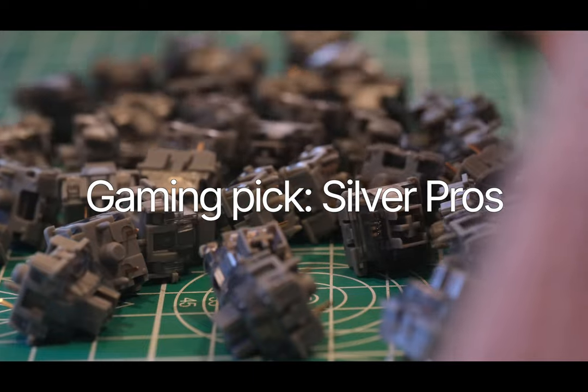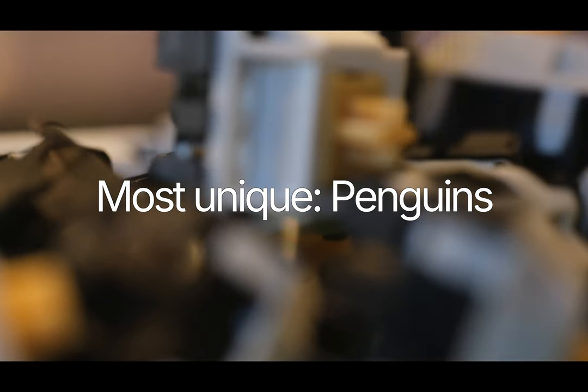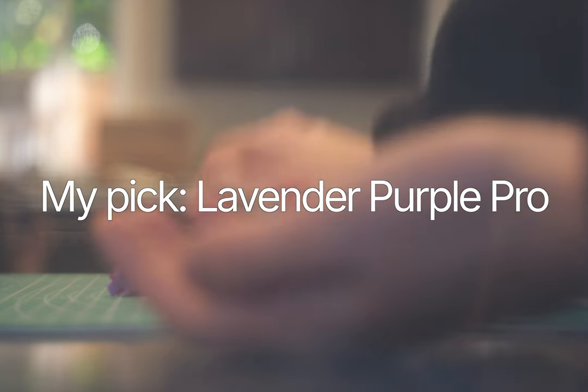The silvers, with their short travel and super lightweight actuation, make this easily my pick for gaming — it simply does what it's supposed to do. But the most unique option to me are the penguins. The combination of gentle tactility and quietness is super unique, and I've tried over 150 switches. If I had to choose mine as a daily driver, it's a hard pick, but right now I'm feeling these lavender purples.